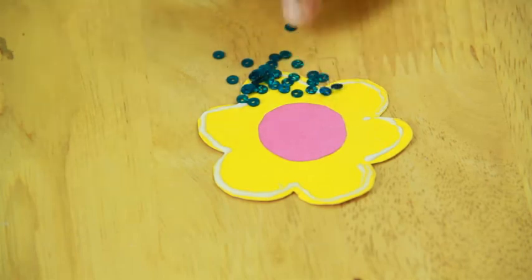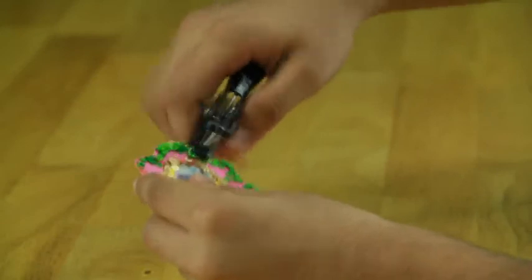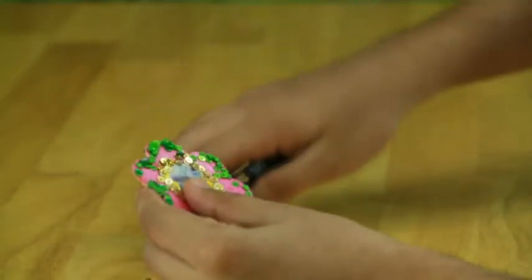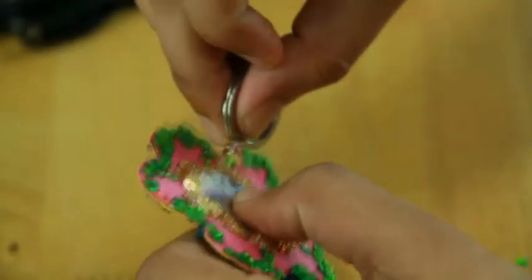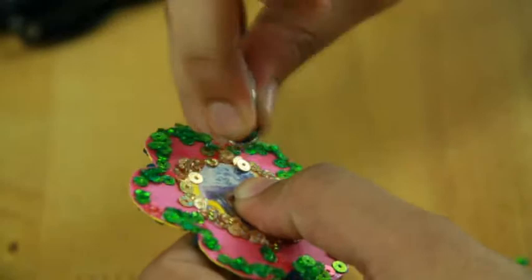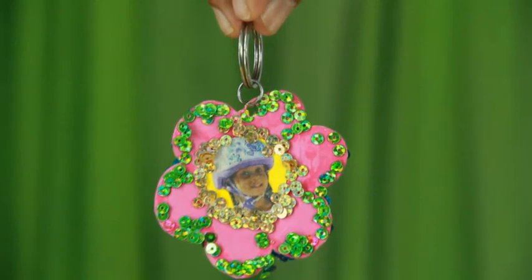Decorate further using Chunkies. Put the keyring through the hole. The flower keychain is ready.